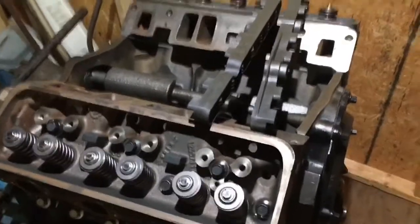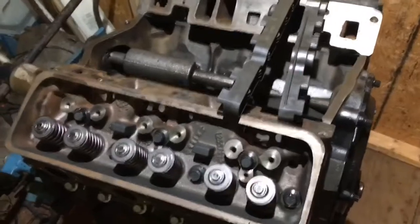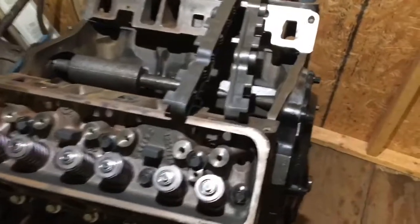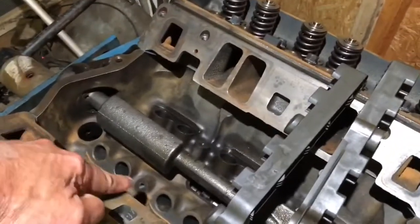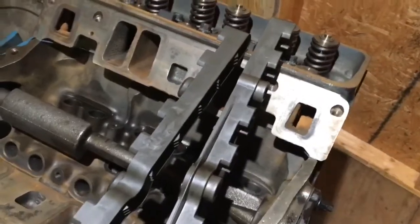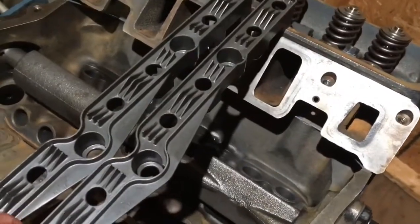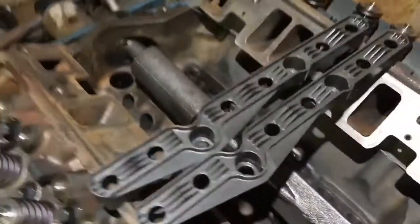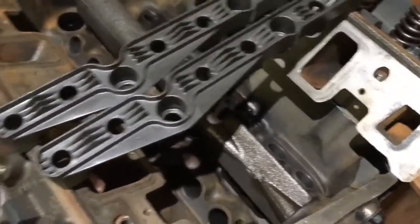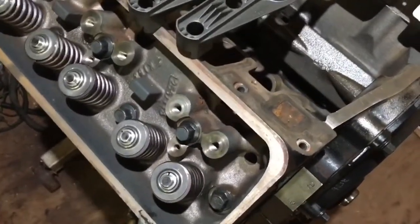In this video on a rebuild of a 4.3 liter V6 for marine use, I'm about to install the valve train. The valve train consists of lifters that go down in these holes and ride on the camshaft. The lifters are held in by lifter trays, and then you have push rods on top of the lifters. The push rods move the valves up and down through rocker arms, which you'll see later in the video.